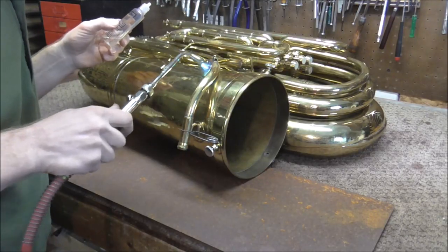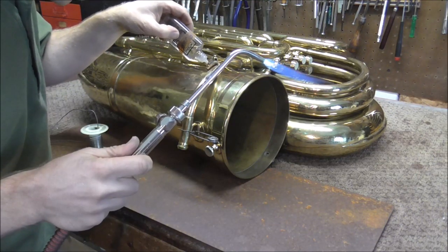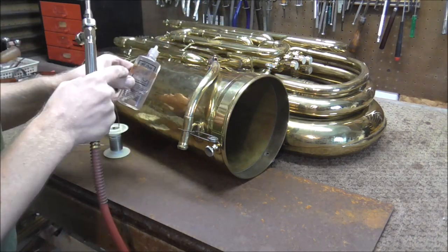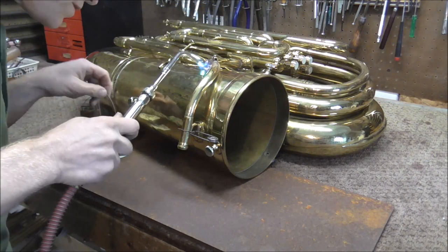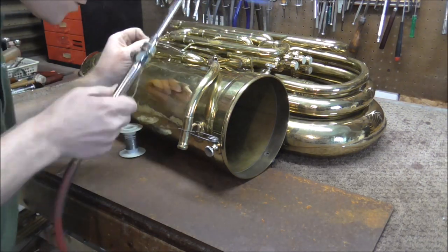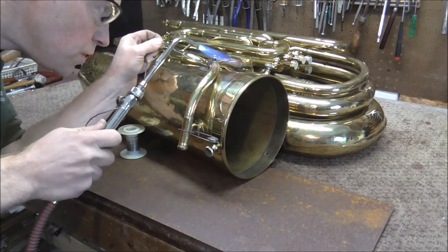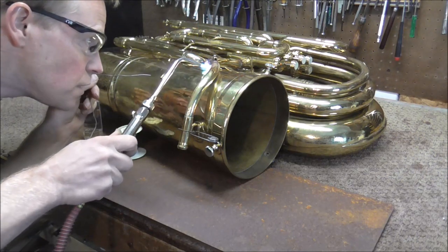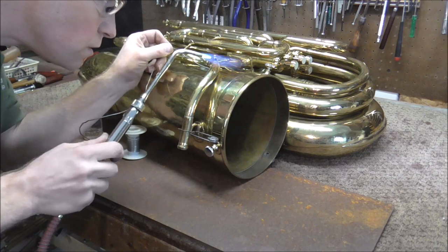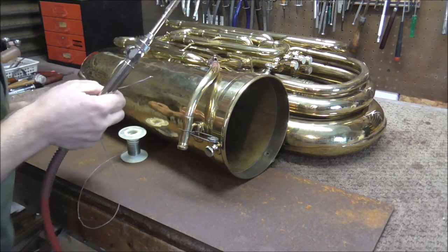I'm going to heat up the solder joint a little bit and then add some flux. It is in a valve oil bottle, but this is flux — I put some tape on it that says flux, so I do not get the two mixed up. I'm going to heat that up to temperature, and then the solder should flow in there, which it is. That solder joint is done.